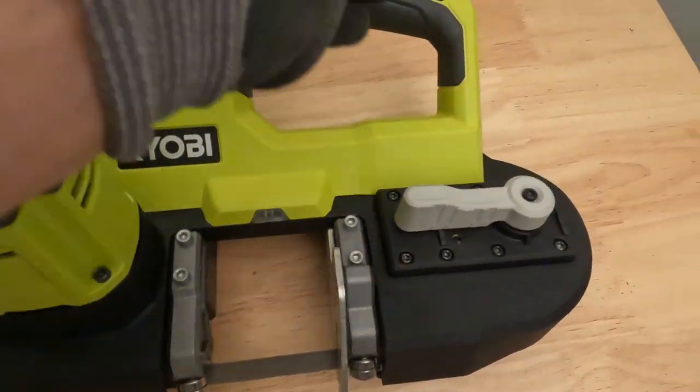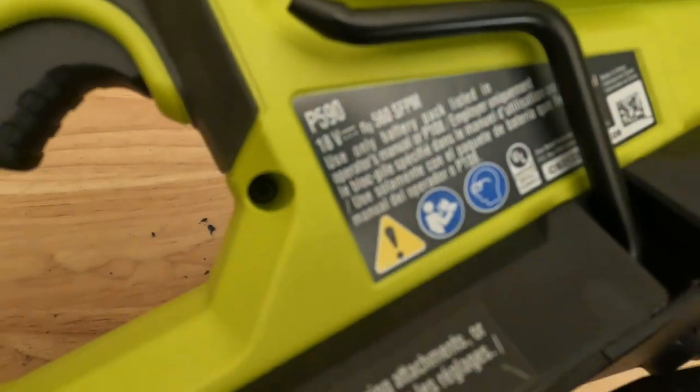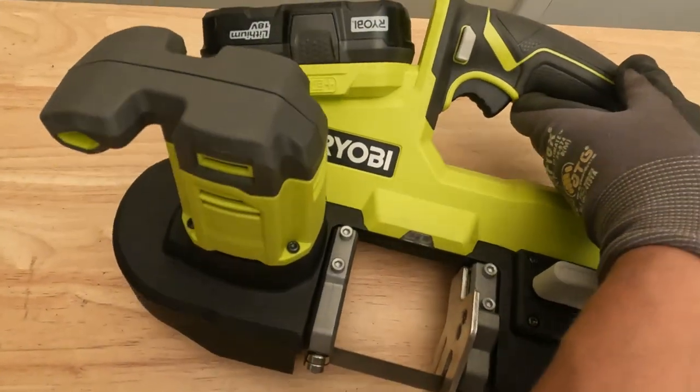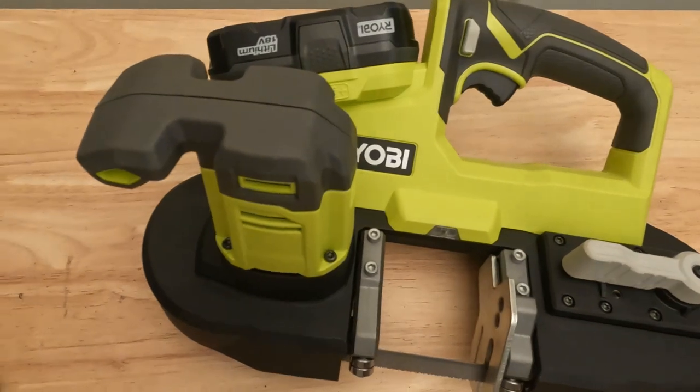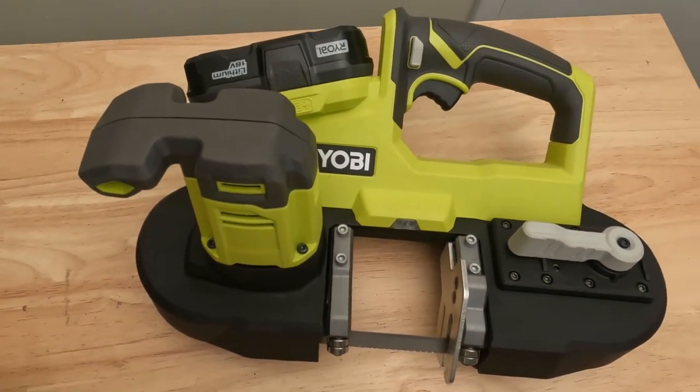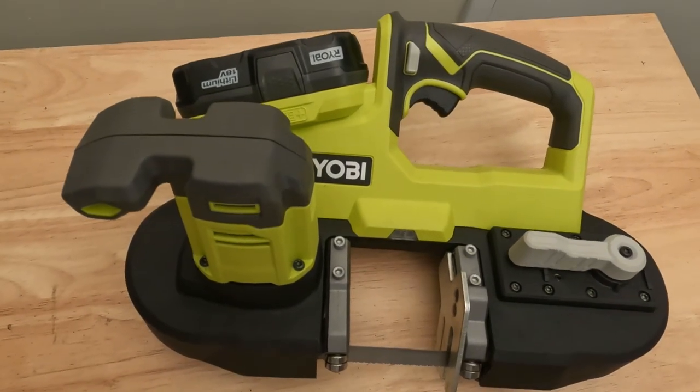That pretty much wraps up this Ryobi bandsaw, model P590. If you guys have any questions be sure to leave them in the comments below. Otherwise be sure to like this video and subscribe to the channel because it helps me grow and create more content — thanks for watching, we'll see you next time.